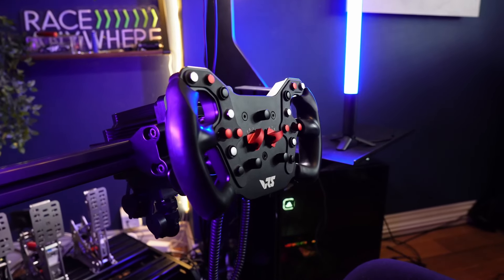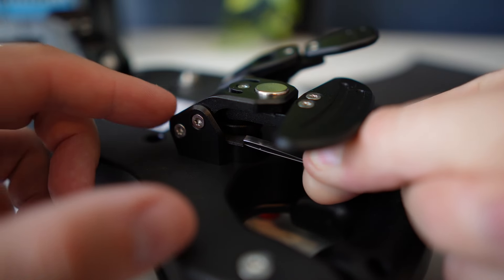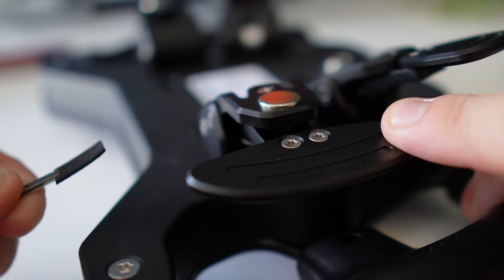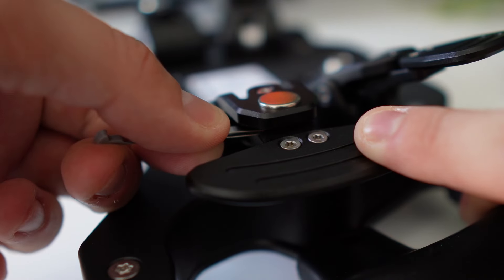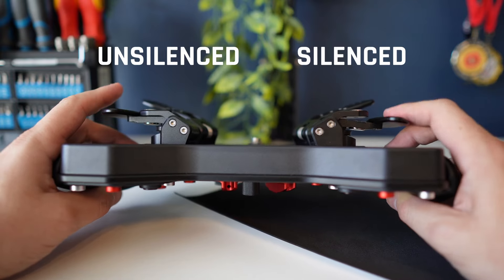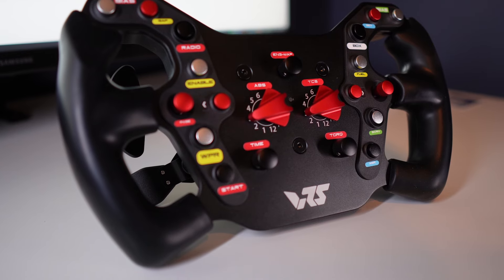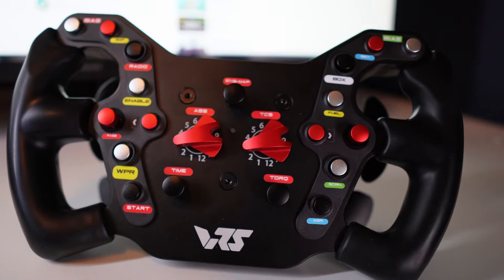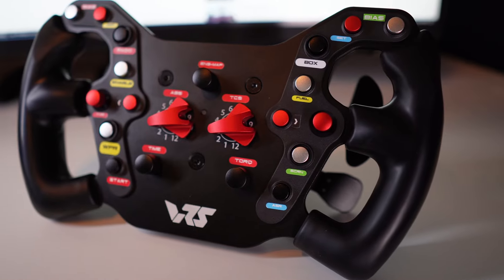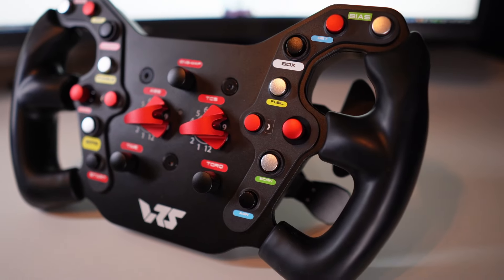The two things I take issue with are the loud shifters and the lack of labels. Shifter noise can be resolved with strategically placed rubber pads — I asked VRS if doing this puts the three-year warranty at risk, and they said no. I used 1mm thick adhesive-backed rubber sheets placed along the contact points, resulting in a much quieter and less resonating shifter click. Labels are easy enough to fix too — a little personalization gives this plain-looking wheel some added interest. It would have cost a measly sum to include stickers, so to VRS and everyone else who makes this mistake: stop making this mistake. Give your customers some labels.